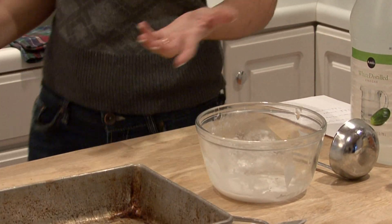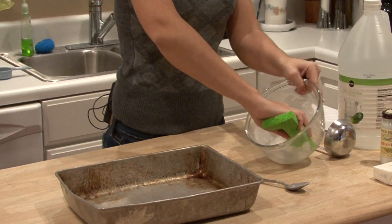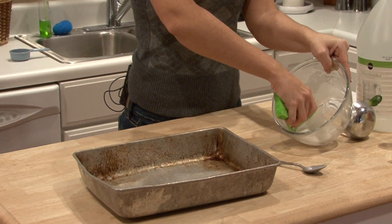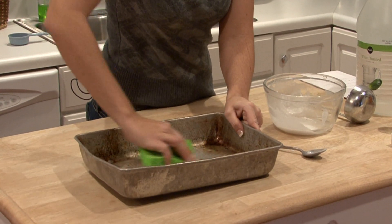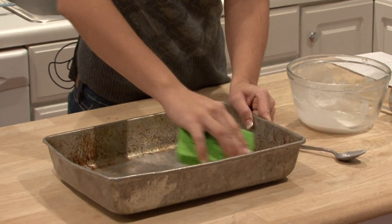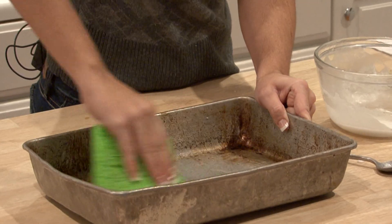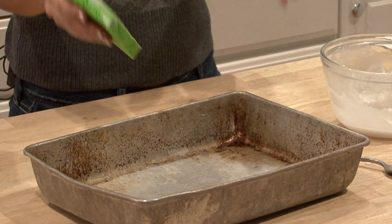Grab a sponge, get a little bit of the paste on there, and cover the pan with the paste. If it's really dirty, you may want to let it sit for 20 to 30 minutes before you wipe it clean with a wet towel.